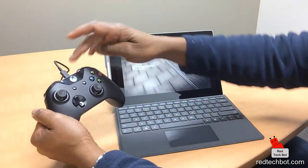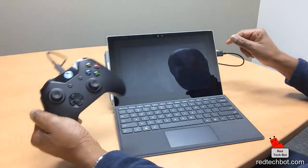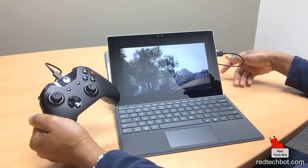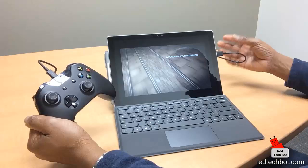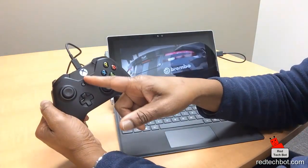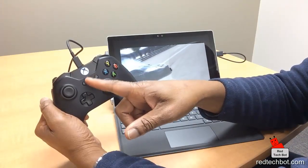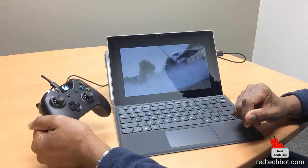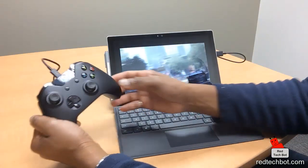So again, I just connected this via USB cable to the Pro 4 — Xbox One controller connected to the Pro 4 with the cable. I did no configuration, installed no drivers. The logo flashed for a bit and then went solid, meaning it connected. Now I'm opening one of my driving games to see if it works.